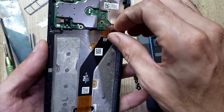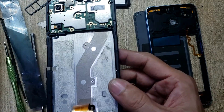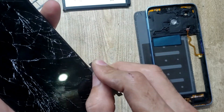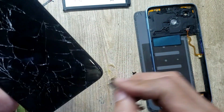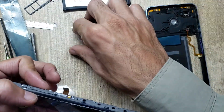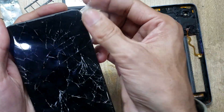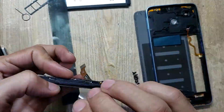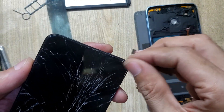Disconnect the LCD display flex from the mainboard. Free the flex from the body. With a blade, make space between the LCD glass and body. Remove the LCD with X-ray. Be careful — small pieces of broken glass can damage the LCD.